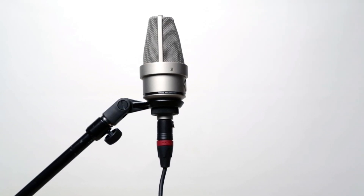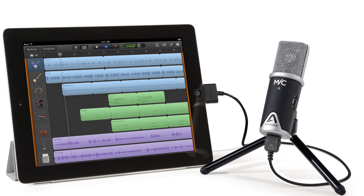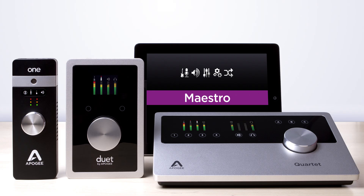Condenser mics will not work with Jam as they require phantom power. If you need a condenser mic for your recording, you may want to check out Apogee's mic. If you want to connect your own condenser microphone and record on your iPhone, iPad, or Mac, we also have the One, Duet, and Quartet.